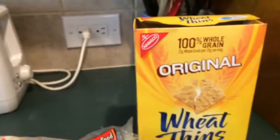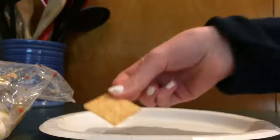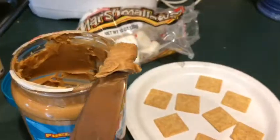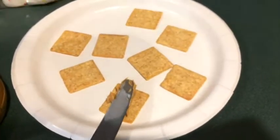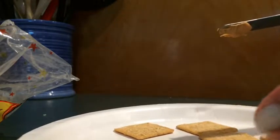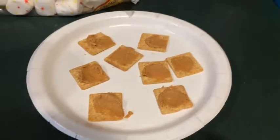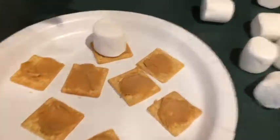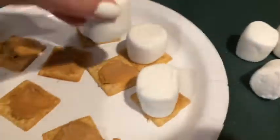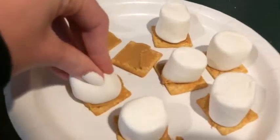For the next one you will need cinnamon sugar, some peanut butter, some peanut butter marshmallows, and some Wheatens. First I just laid the Wheatens out on a plate, then I put peanut butter on top of the Wheatens, and then I just put the marshmallows right on top of them.